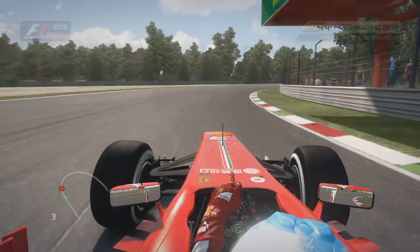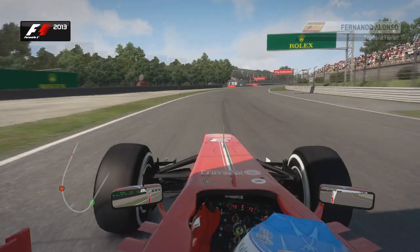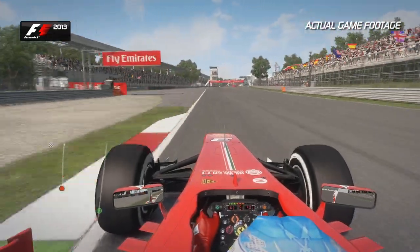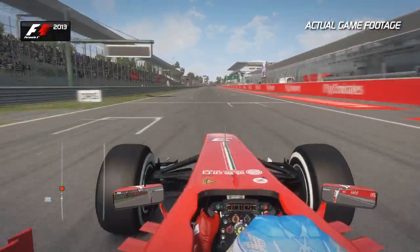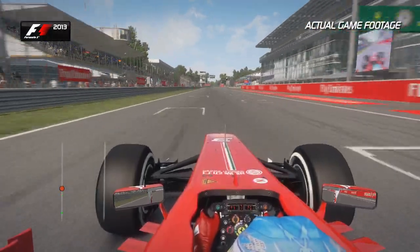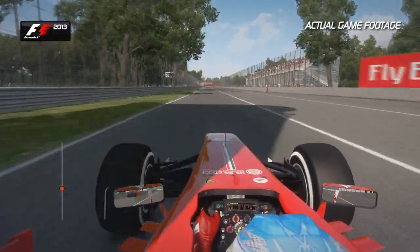Here we are, a lap of Monza — the fastest track we go to all season. Make sure you get a good balance on this lowest downforce configuration that we run throughout the entire F1 calendar. On the run out of the last corner, make sure you get a nice clean exit as it will only lose your speed if you don't. Look out for the 200m board into Turn 1 — you want to brake just after that because it's ever so easy to lock up the front or the rear end.